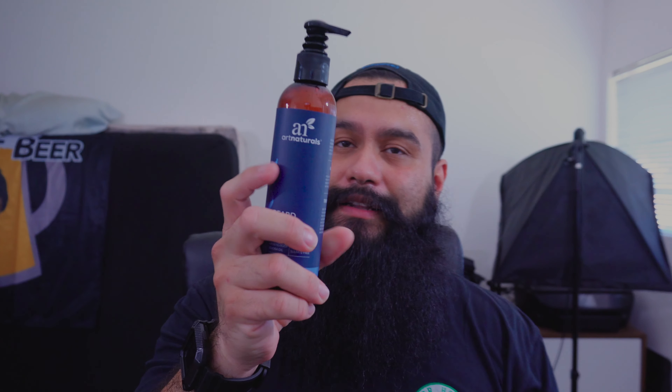That being said, it's not the worst smell — it's actually a pretty good smell. For 10 bucks and 8 fluid ounces, it's a pretty good deal.